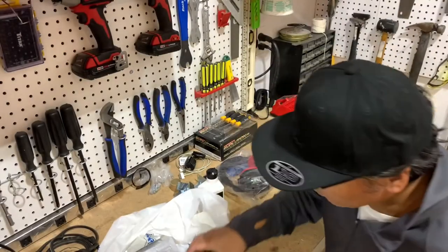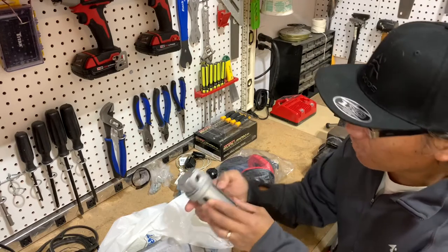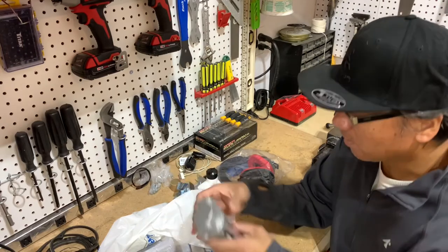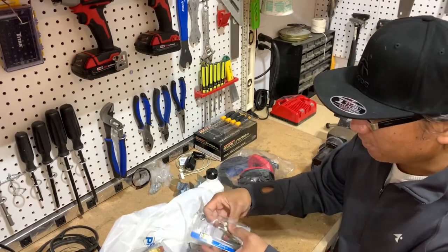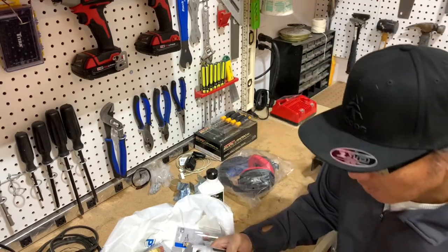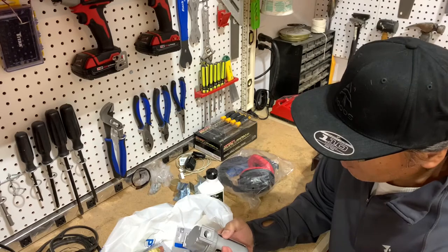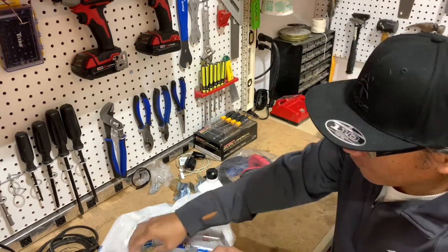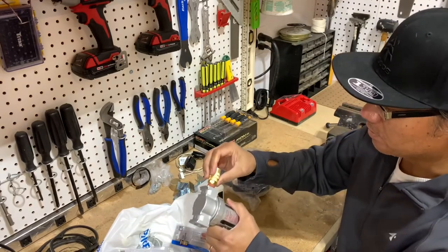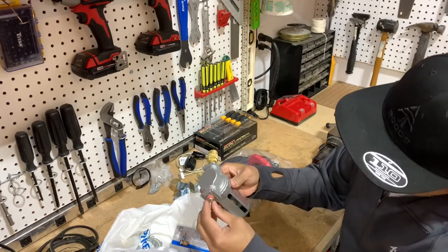I'm going to walk you through the process I'm going to be working on here. Basically, this filter has an inlet and an outlet. What we're going to be doing is using a male plug — it's a three-eighths plug — on the inlet, and then for the outlet I have a coupler coming out on this side.